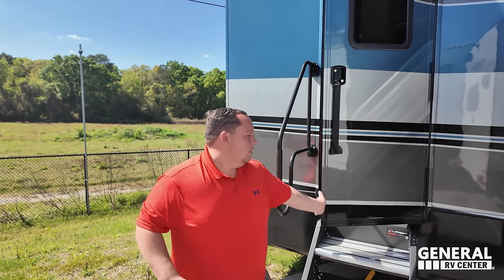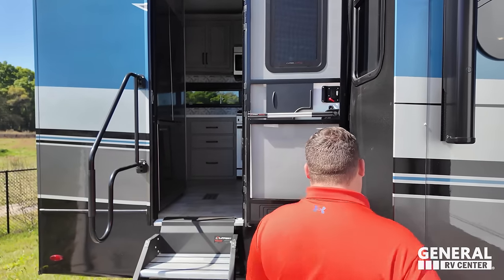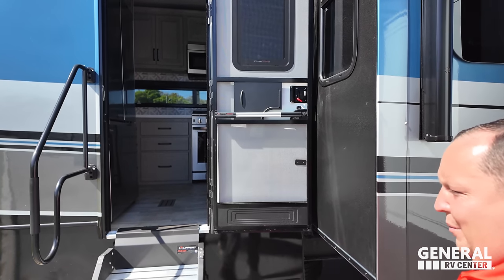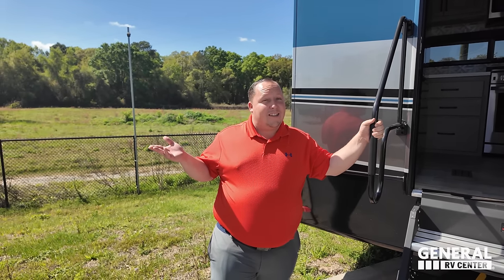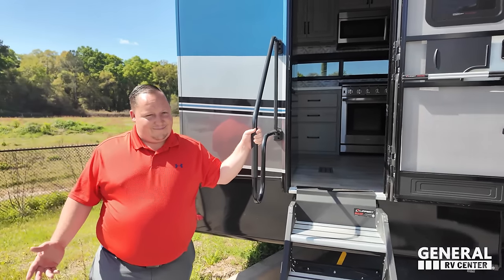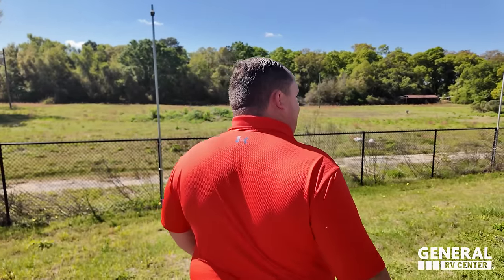I remember something about this floor plan — when the slide is out, it's an accident waiting to happen. You can accidentally leave the door open and it could conflict with the slide-out. When people have the dog tie-downs, you could potentially drive off with the dog attached. It's hard to overlook that — we'll talk about it a little bit later.